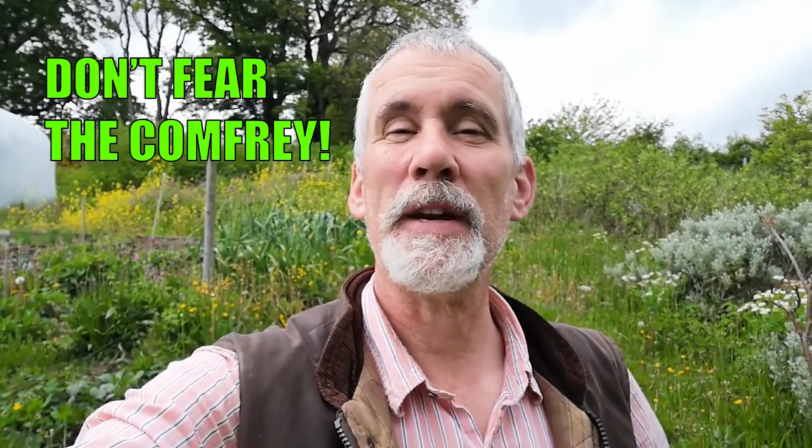Greetings and welcome. My name is Jake Rayson. I'm a wildlife food forest garden designer, and today what I say is: don't fear the comfrey.